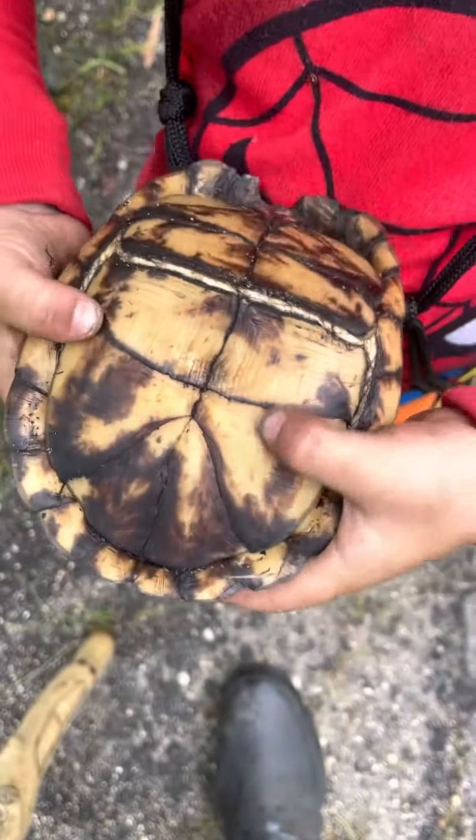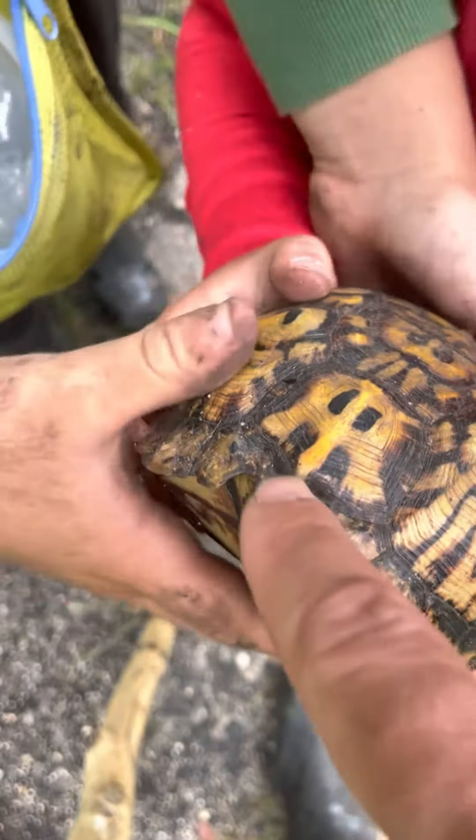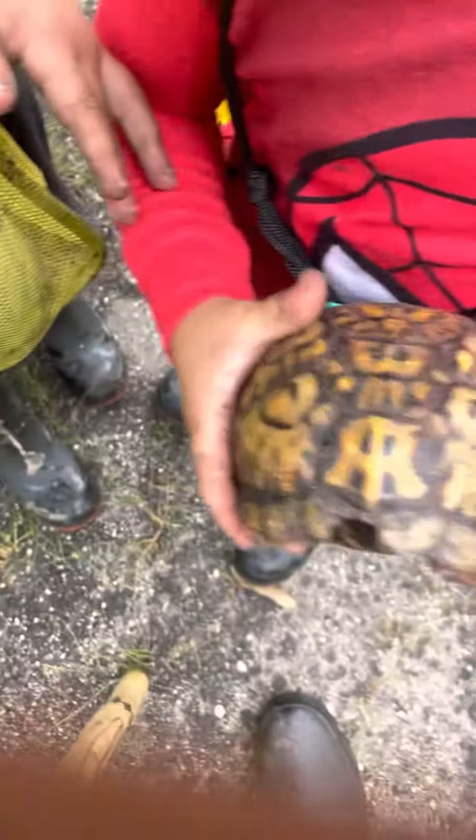It looks like there's some damage right there on the shell. Wait, I'm doing my video.